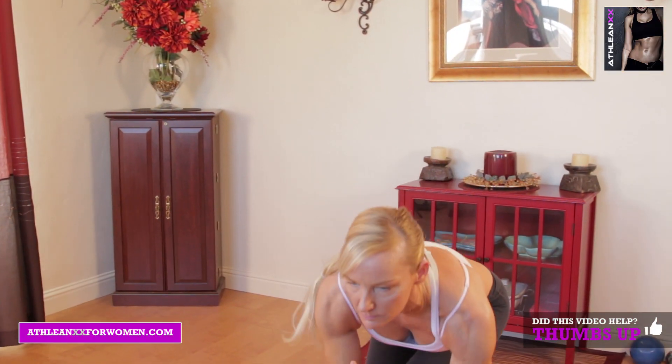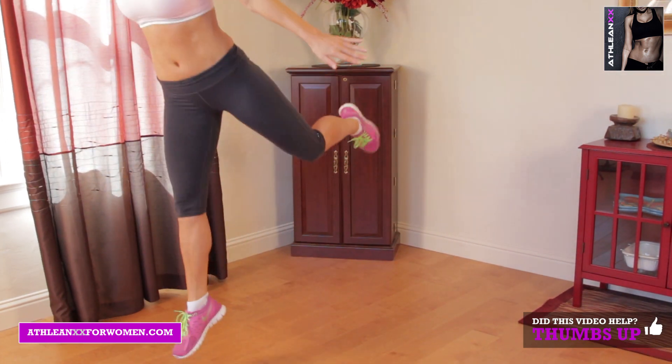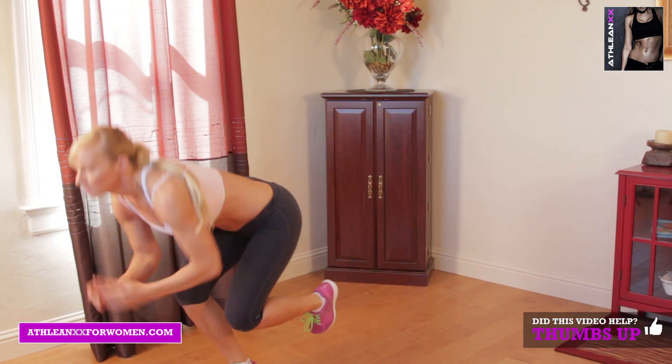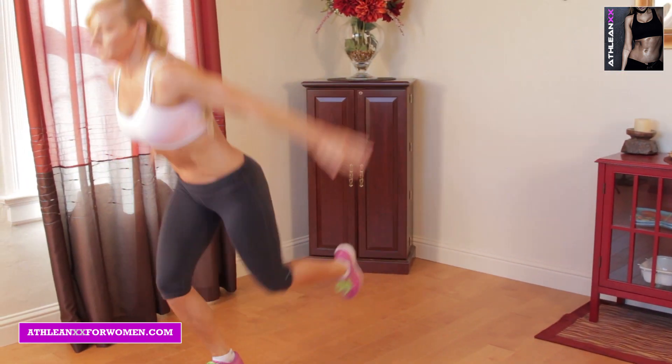Your last exercise is going to be a speed skater mule kick. I'm going to explosively jump into that speed skater style jump, then you're going to explosively kick your back leg up, landing back on the same foot, and then keeping the movement going back into that next speed skater jump.